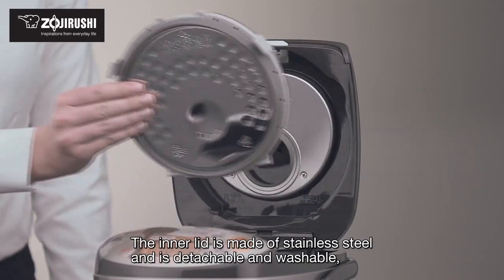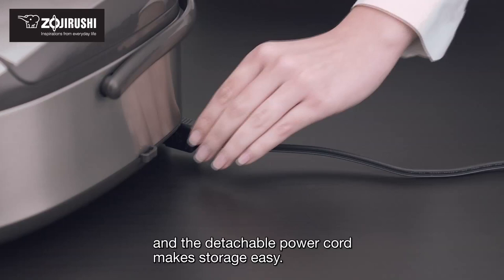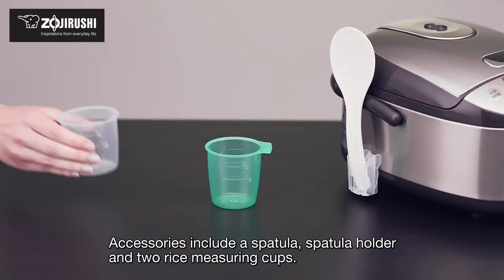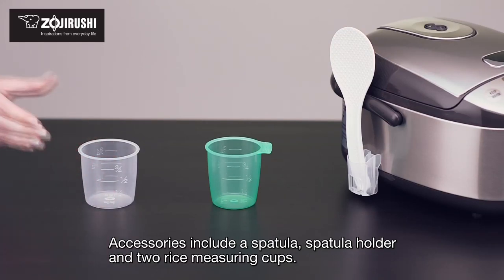The inner lid is made of stainless steel and is detachable and washable. The detachable power cord makes storage easy. Accessories include a spatula, spatula holder, and two rice measuring cups.